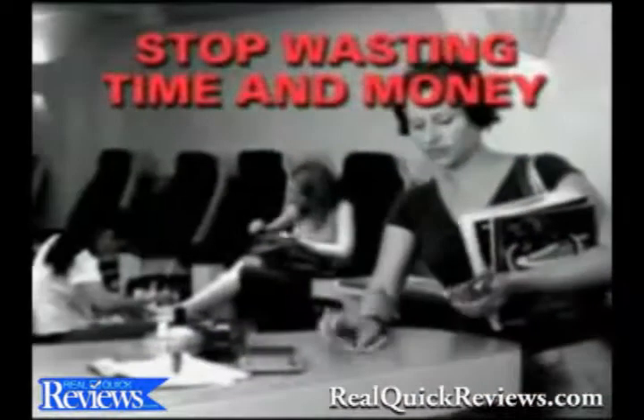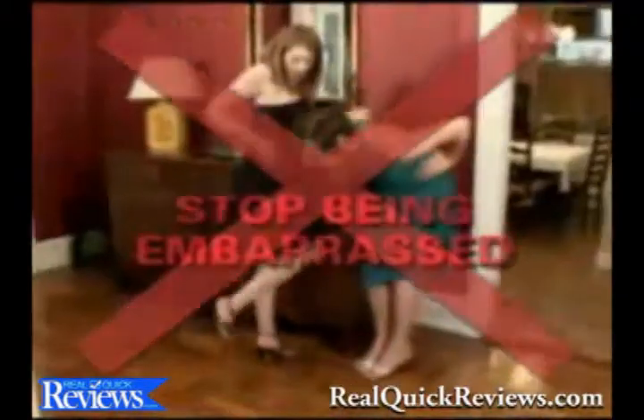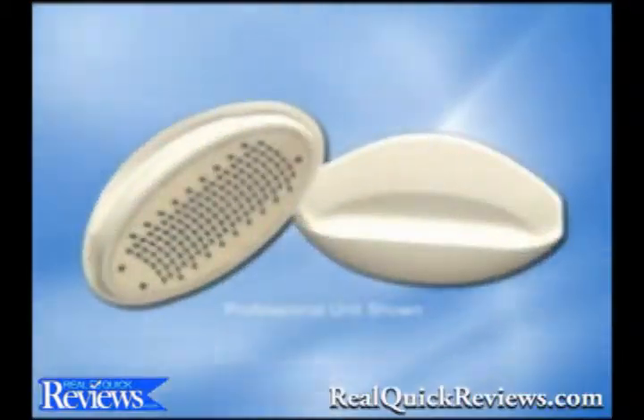Stop wasting time and money at salons. Stop being embarrassed by your feet. Call and order the Ped Egg for only $10.